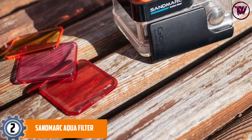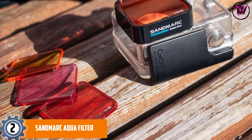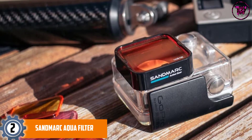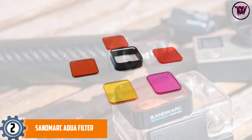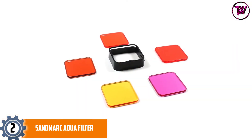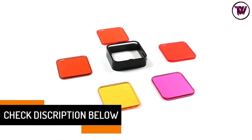At Number 2: the Sandmark Aqua Filter. It comes with a kit consisting of 5 interchangeable filters designed for use in varying water depths. The filter is among the most versatile filter sets on the market today, comfortably fitting various standard housing for HERO 4, 3+, and HERO Plus LCD.